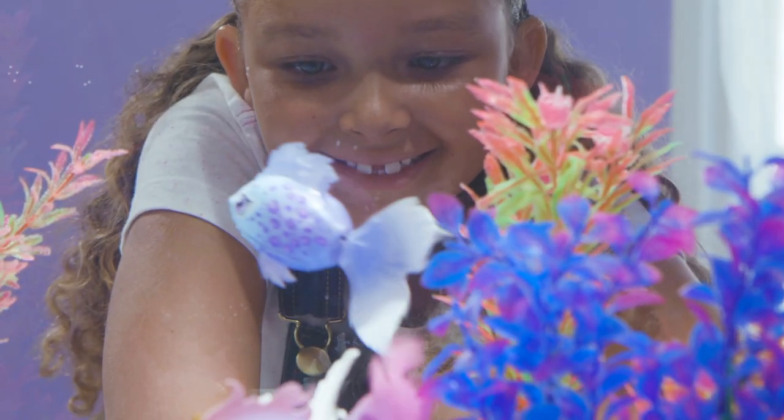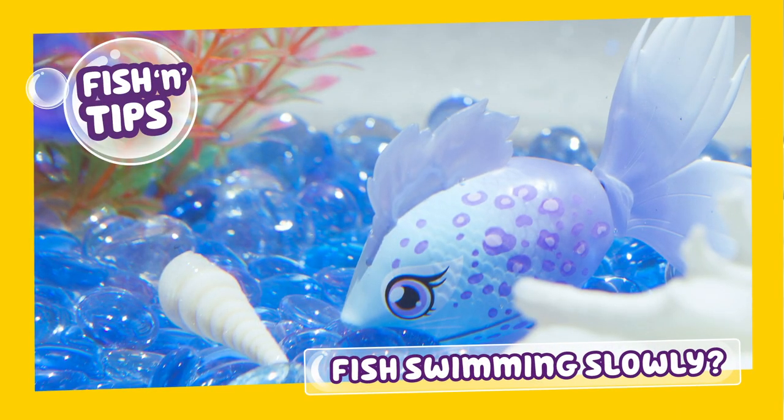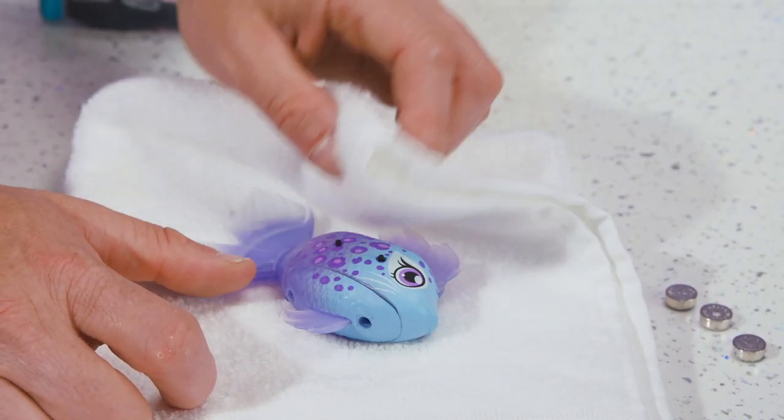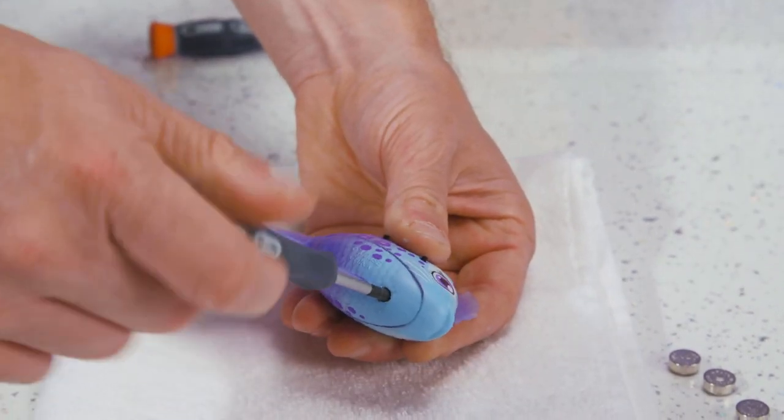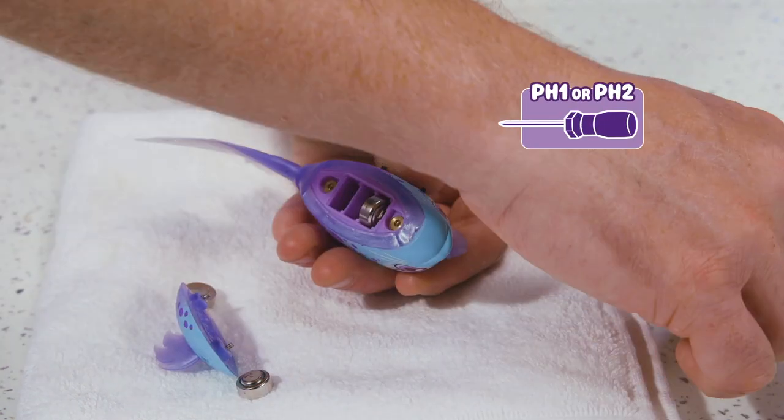If your Lil' Dipper is starting to slow down, it may mean the batteries are flat. Here's how to replace them. First, dry off the fish by patting with a clean cloth or paper towel.